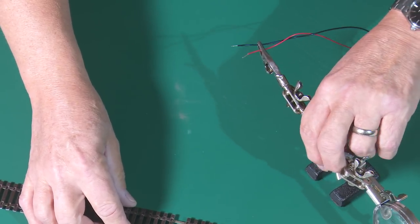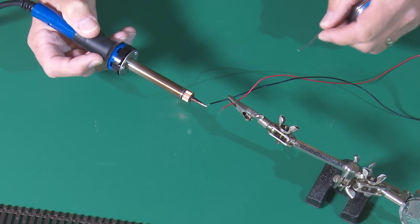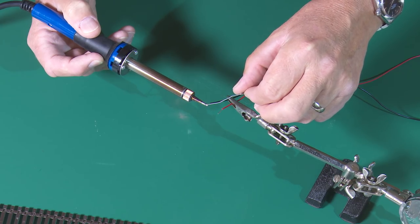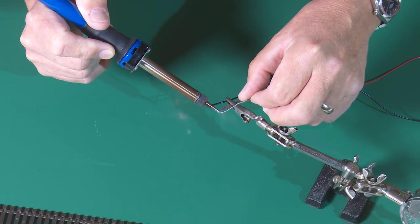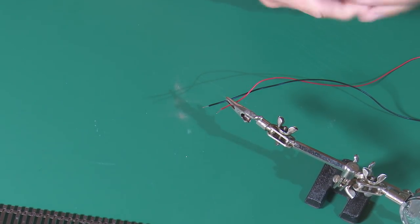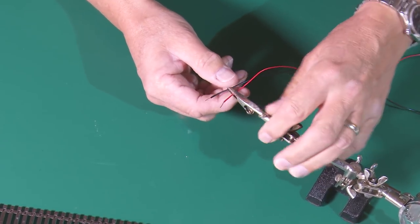The first thing we need to do is tin those cables as usual. With my soldering iron nice and hot — or more up to temperature, I should say — we go onto the black one. On goes the solder for the first one, and there goes the red. And because we're not turning this soldering iron up to full power, you don't get the burning on the insulation as much as you would when using lead-free solder. So that works well.